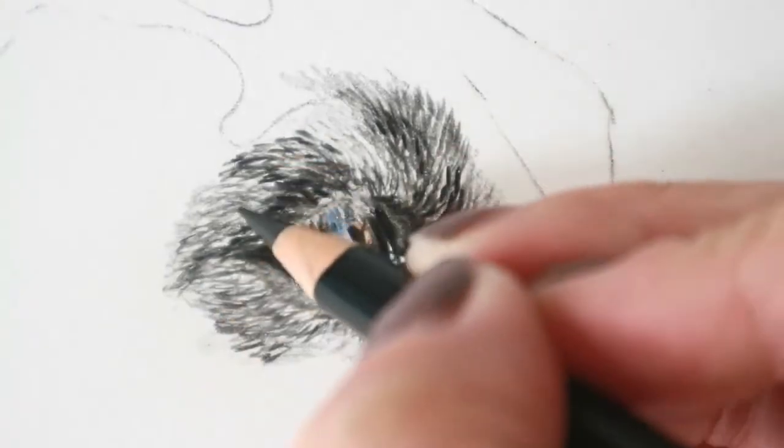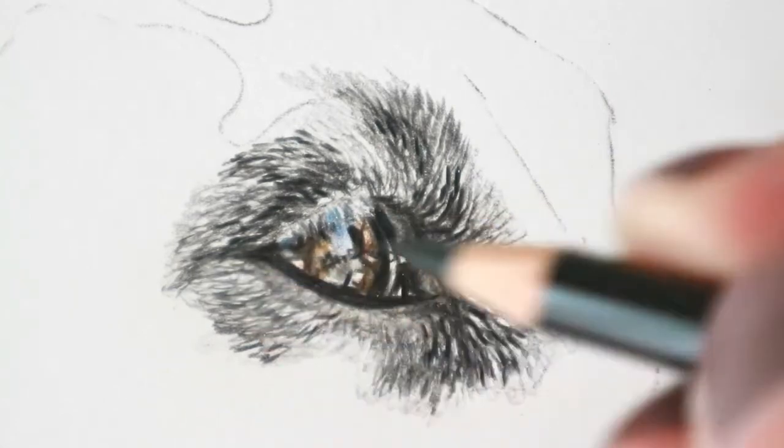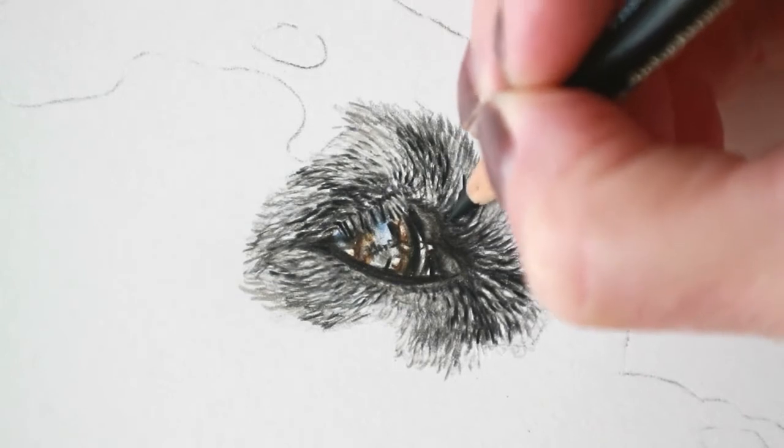I'm going in with more and more layers now and you can see how they really do show up the darker you go. As I zoom out here you can see those white specks of fur that can be so tricky on black and white dogs and black cats.